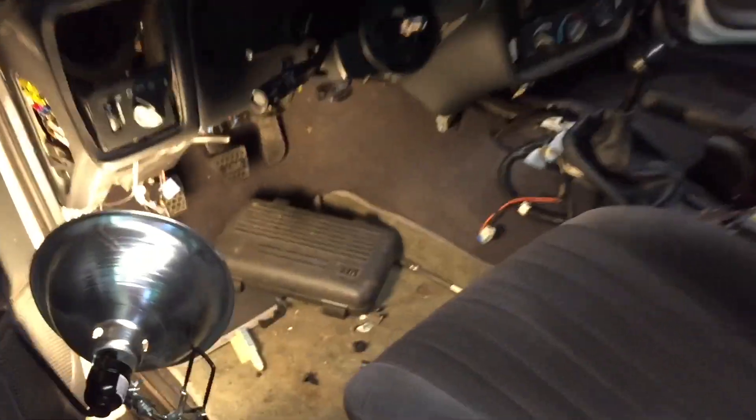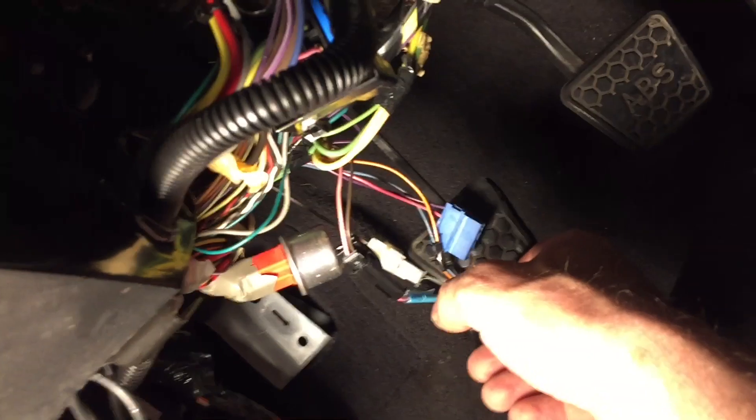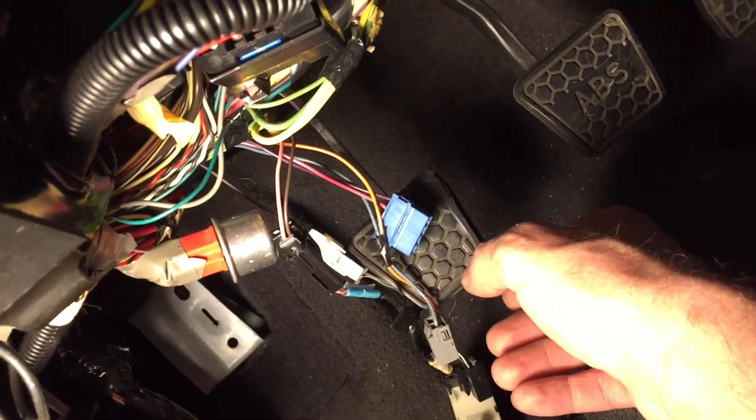I got the steering column hooked back up in here. All I gotta do is get these little switches back in and plug the wiring back up, and I should be good to go under here. Got the steering column all buttoned up.